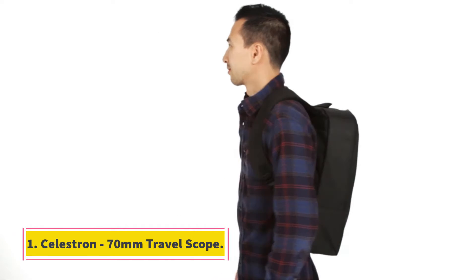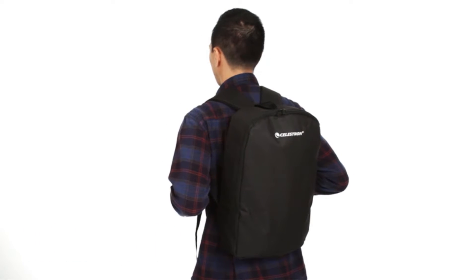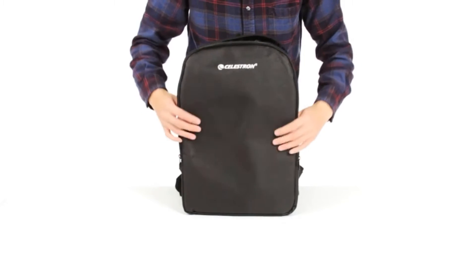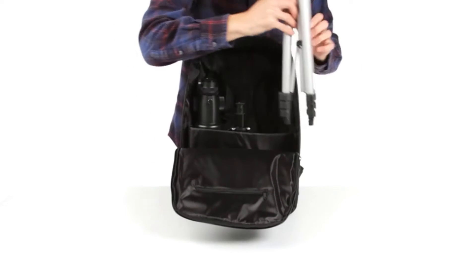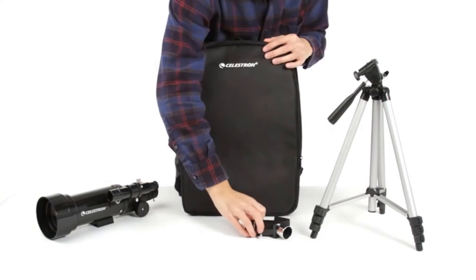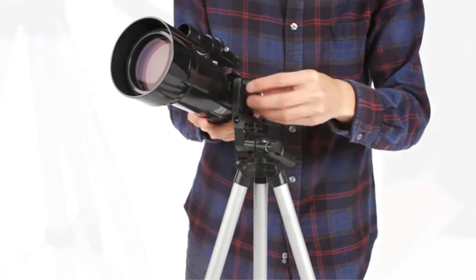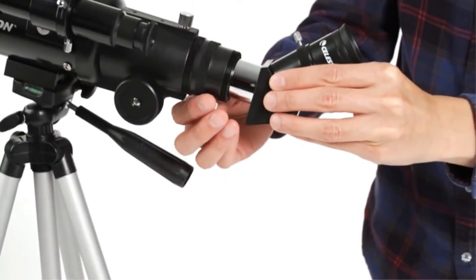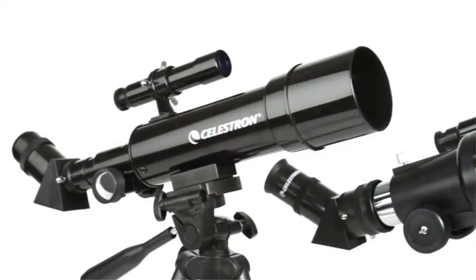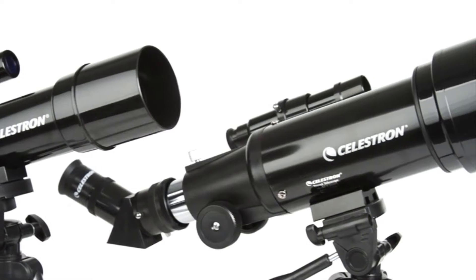Starting at number one: the Celestron 70mm Travel Scope. Celestron comes with some beneficial features — it is fully coated and has a very lightweight frame. It has a 70mm objective lens and comes with a backpack, so forget about storage issues. It is suitable for both celestial and terrestrial views and has two eyepieces of 10mm and 20mm. It is a refractor telescope.